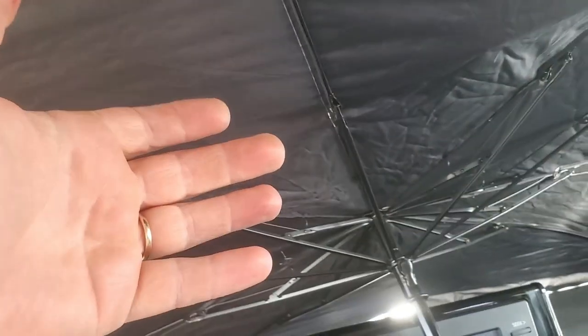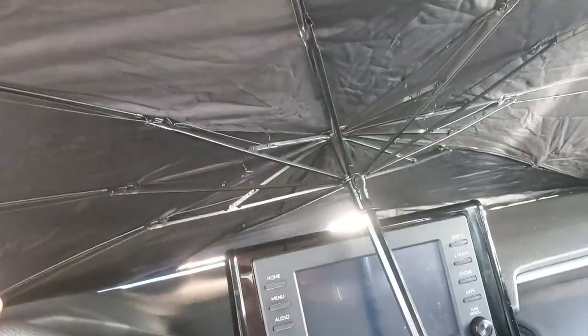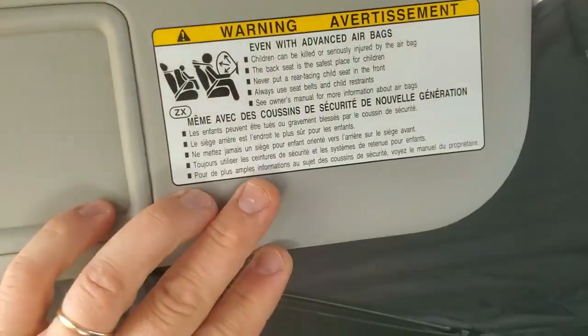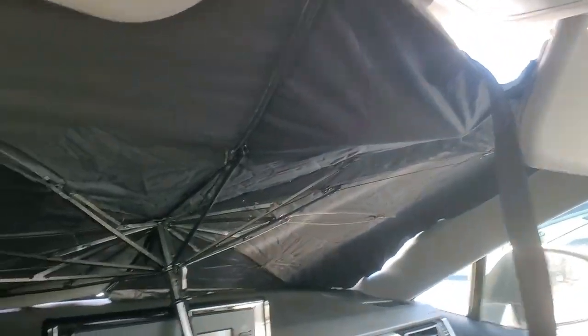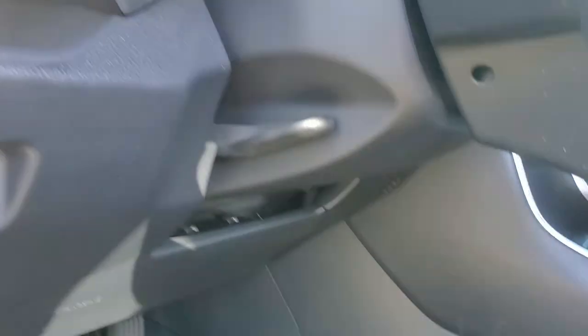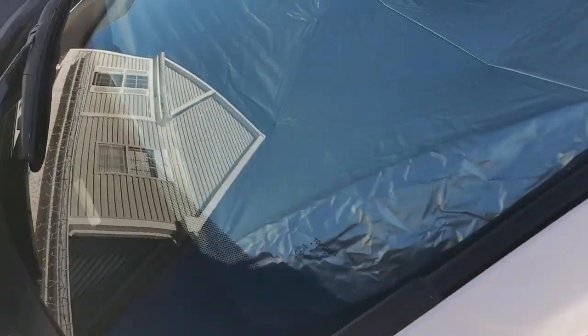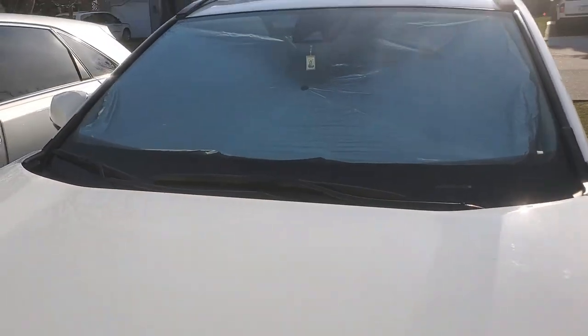It folds like an umbrella — easy. You put it up and then fold it up. You can put your sun visors down as well. Let's go outside to see how it looks — and on the outside it looks pretty good.